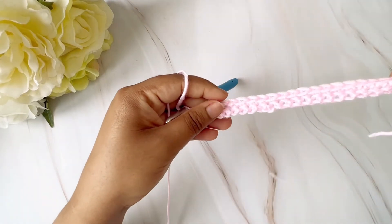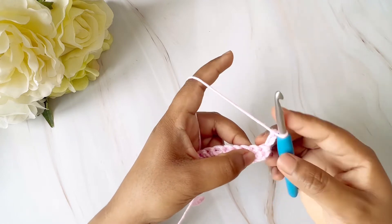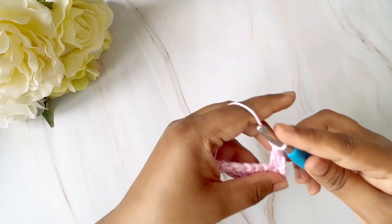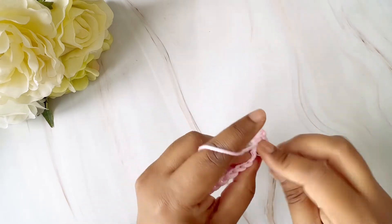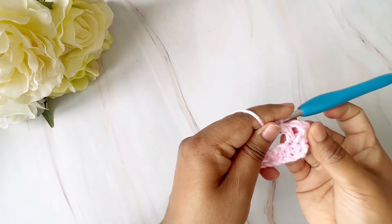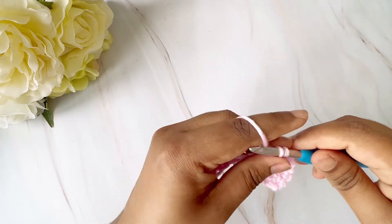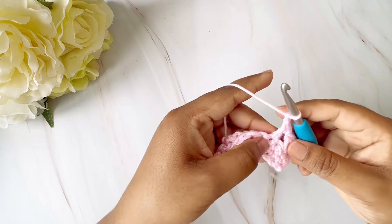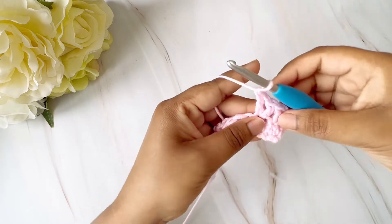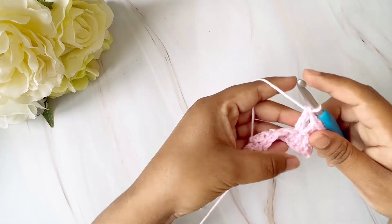Now we've finished the second row, so we will be chaining one two, then skip the first chain and go ahead and do a double crochet, then do a chain one, and then do another double crochet. That's our first V-stitch. Now I'm going to skip the next stitch and again do a double crochet, chain one, then go in the same stitch and do another double crochet — this forms your V. So this is one double crochet, then a chain one, then another double crochet in the same stitch.